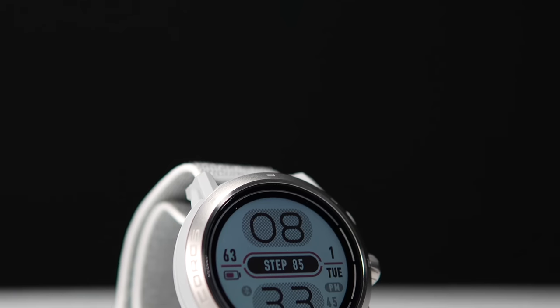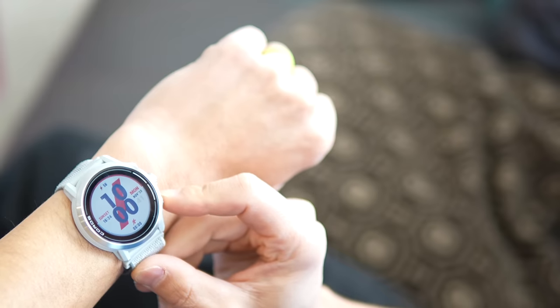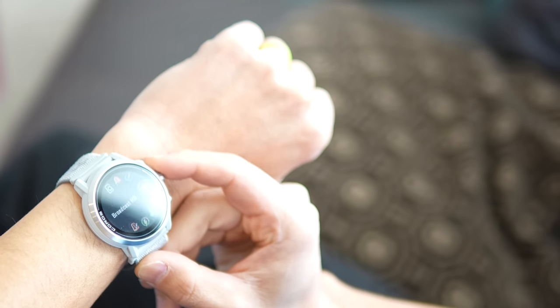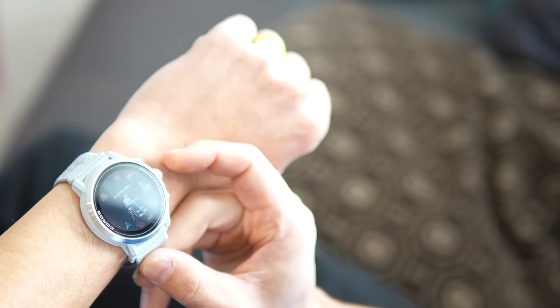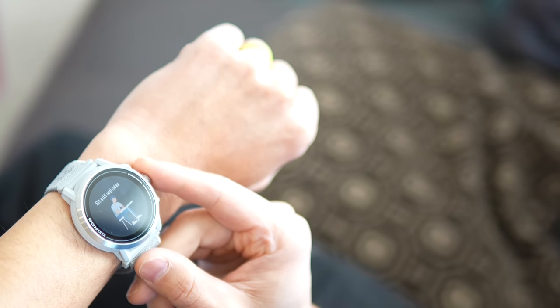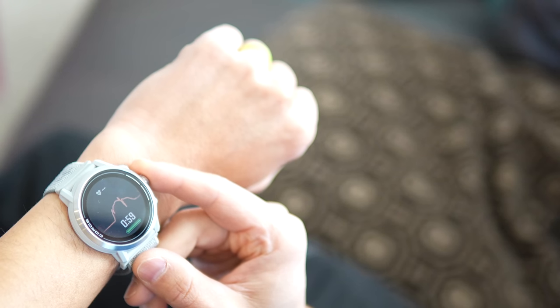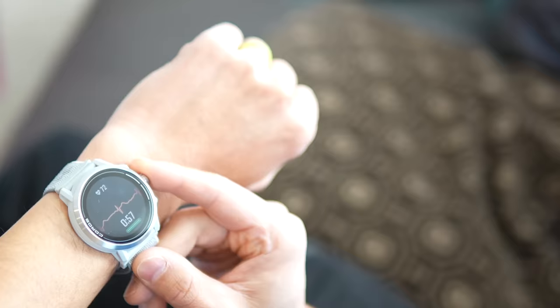The one downside of the Apex series is that it does have sleep tracking, but it's not the best. I really wish it would measure my heart rate variability overnight automatically. There is a way to run an on-demand HRV test, but I really wish there was automatic overnight HRV measurement. A lot of other brands are doing that these days, and it feels like a miss that Coros doesn't have that, at least not yet, as a feature offering for the Apex line.